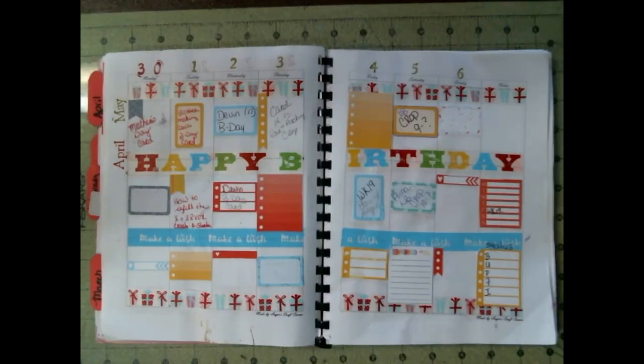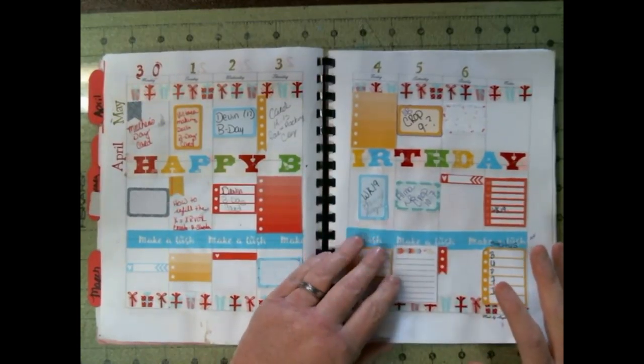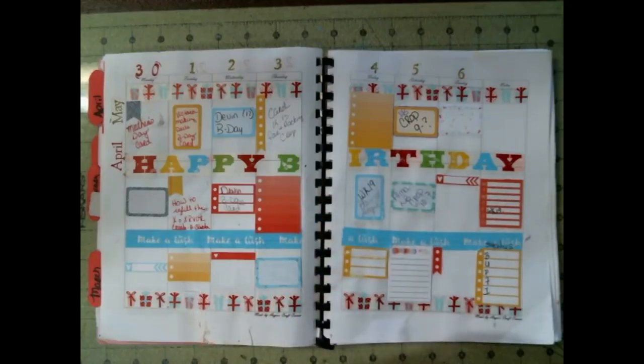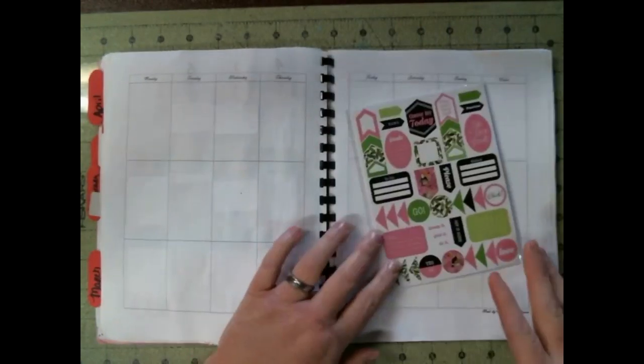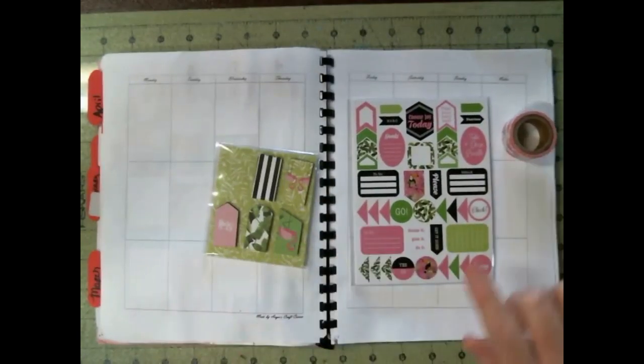Hello, welcome to Angie's Craft Corner. Today we are doing Playing with Angie. This is last week's layout that was Devin's birthday, as y'all can tell. And today we are doing week 19.